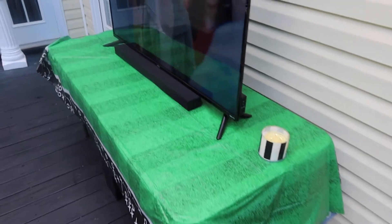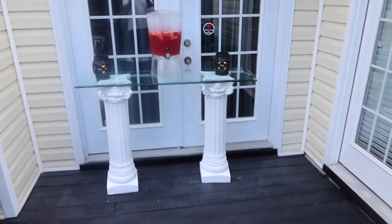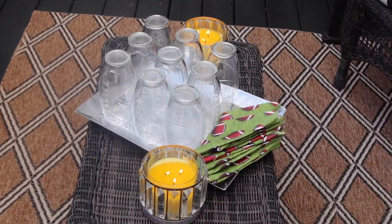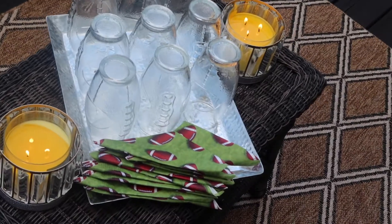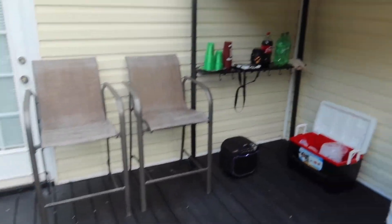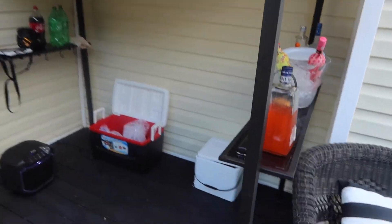Here is the result! We brought the TV outside — like I said, I want to bring the inside out. I used some pedestals to display my drinks. These are cute little football glasses I got from the Dollar Tree that my guests absolutely loved. I let the ladies drink out of those, and I also bought football-themed cups for the men. I really tried to carry the football theme throughout.